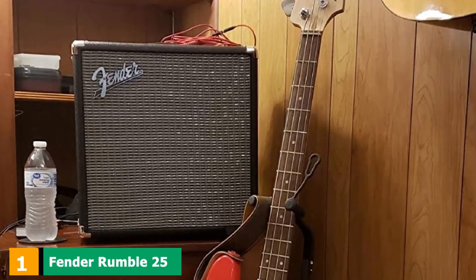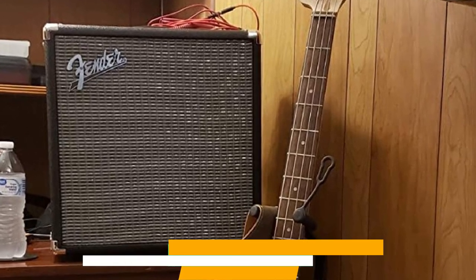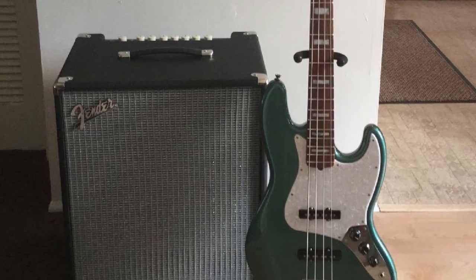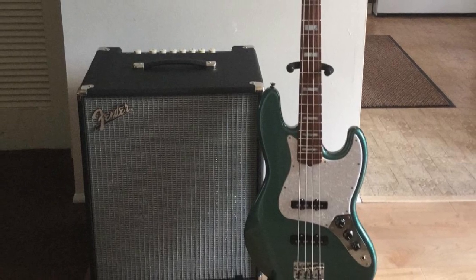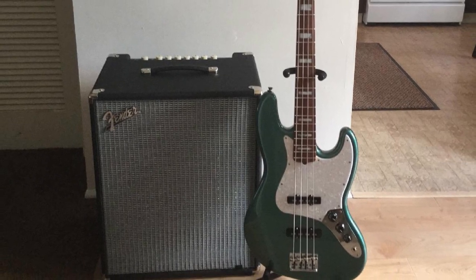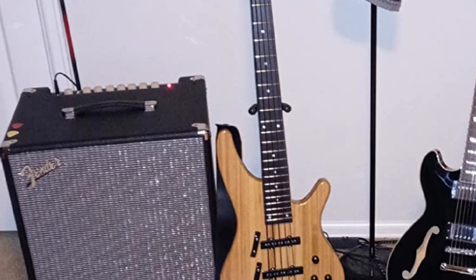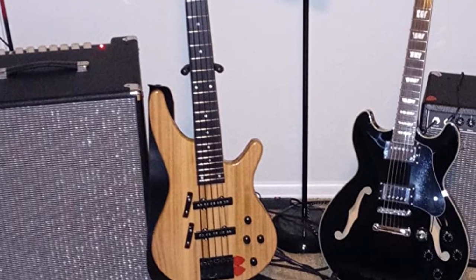At the first position of our list, we have the Fender Rumble 25v3 Bass Combo Amplifier. Fender is one of the longest-running amp manufacturers in the business and has made introductory high-end products for players of all levels for 74 years. Their Fender Rumble series is the best amplifier for a new player buying their first amp and also makes a great choice for a musician looking for a portable amp they can take to a quiet rehearsal.